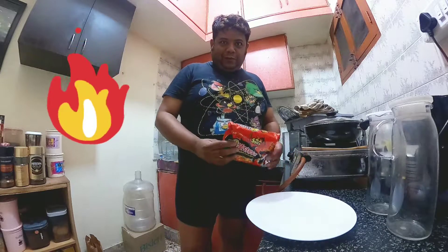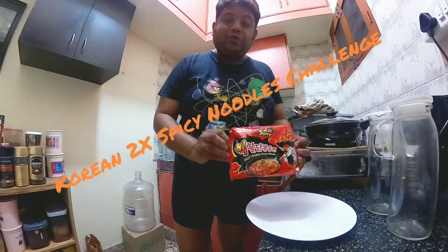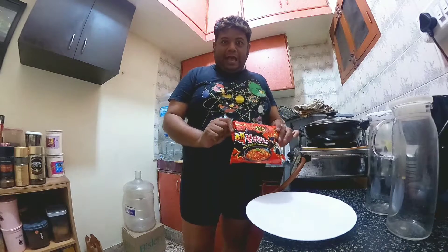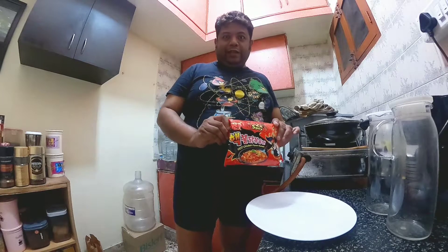Hello everyone. Welcome to Aureus Kitchen and today I'm doing a new challenge. This is the 2X Spicy Korean Noodles, called Samyang 2X Spicy. I'm going to cook it today in my kitchen and eat it in front of you, and you guys will capture the reaction in live detail — whether I win the challenge or I fail the challenge. So stay tuned.